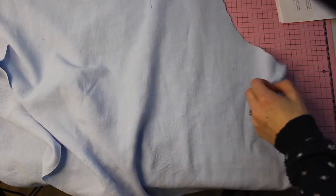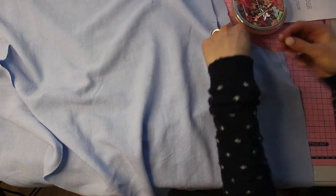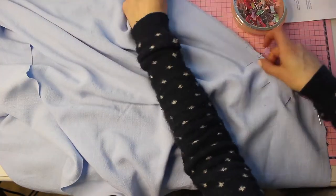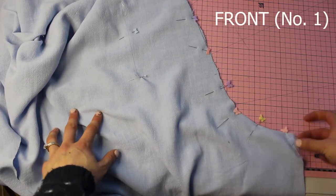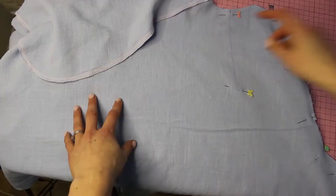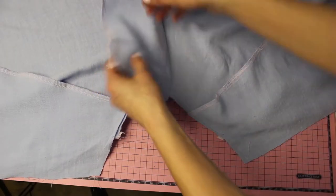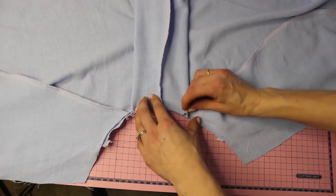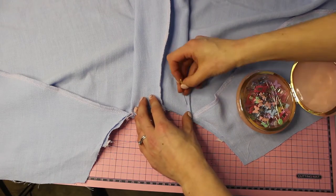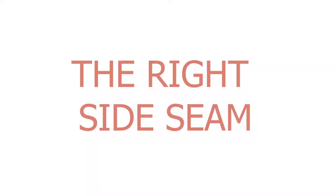Now for the pleat. Match up the front pieces and pin along the front seam and the marked pleat line. Sew the crotch seam and the pleat, and do the same on the back which is piece number two. Once stitched, press the pleat towards either side, make sure it's centered in the middle, and stitch along to keep it in place.